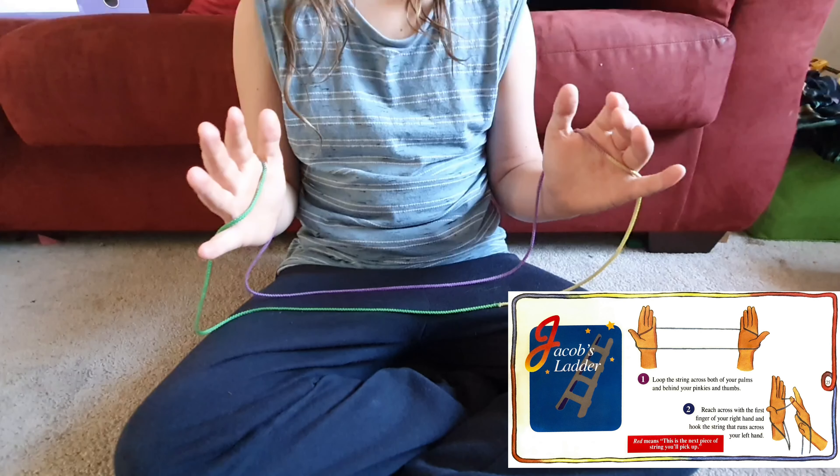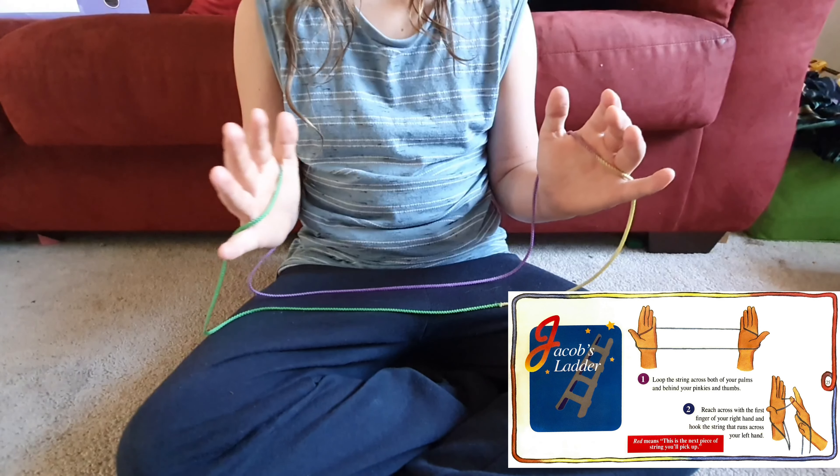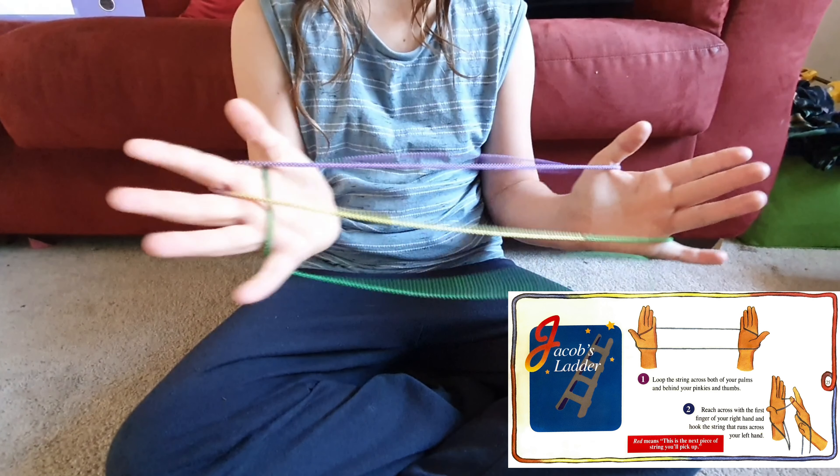Loop the string across both of your palms and behind your pinkies and thumbs. Reach across with the first finger of the right hand and hook the string that runs across your left hand. Do the same thing with your other hand. Pull your hands apart so the string is pulled tight.